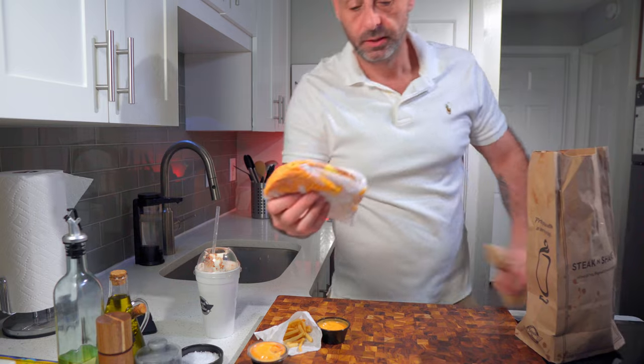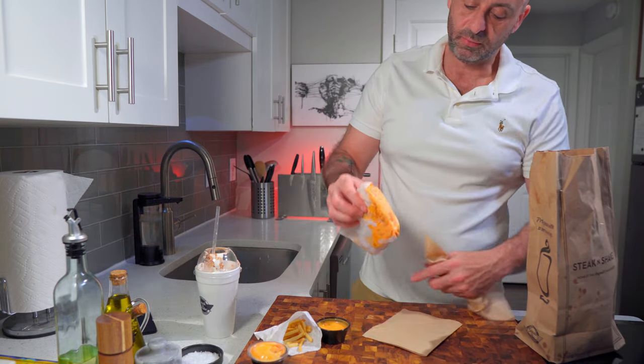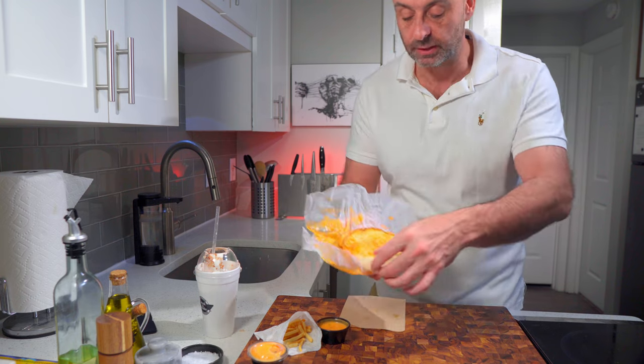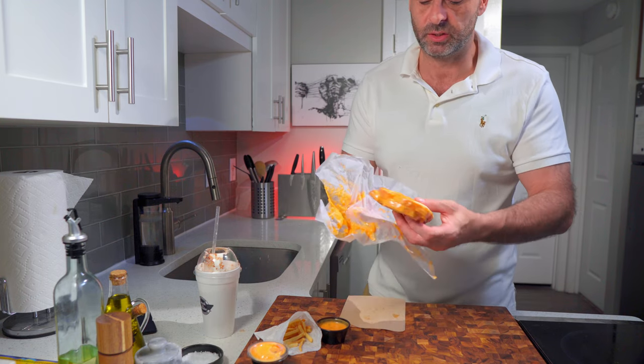And here is the much-loaded... Look at all that sauce. Oh god, it's soggy.